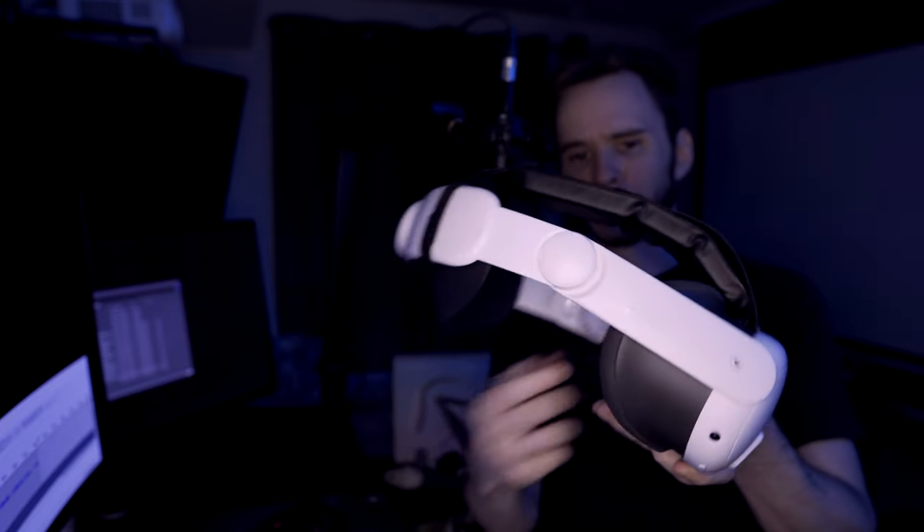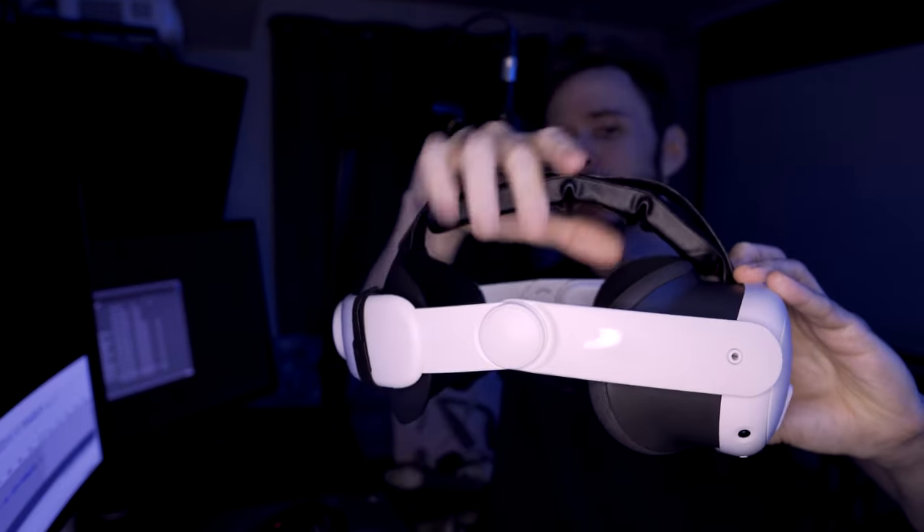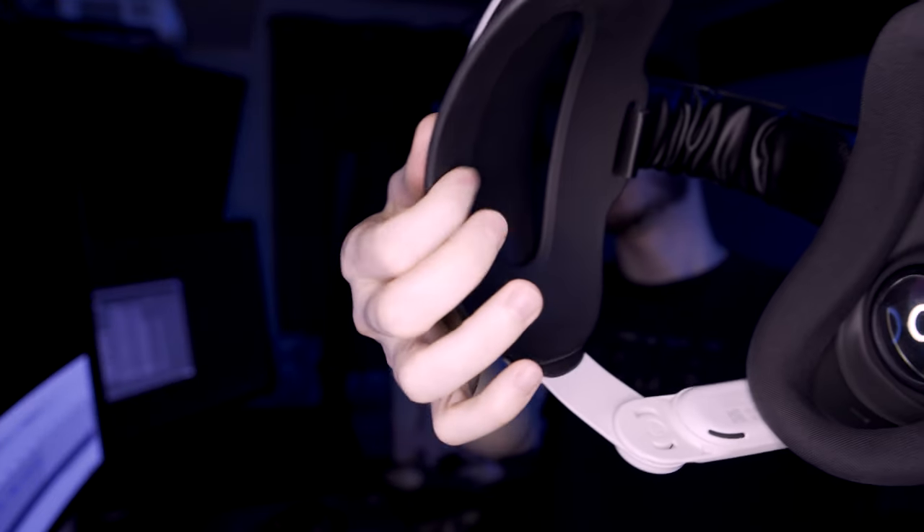I have an installation video if you want to see that — links are down below. Out of the box, this is what it looks like. You have a little bit of functionality here; these arms just move as they do with the Quest 3. The top strap — you're wondering why it's so large — it's a giant pillow. It's so comfortable, just a thick cushion of foam. And the back, it's not as cushiony as the Bobo VR M3, but it cups your head very well and it's a rubberized material.